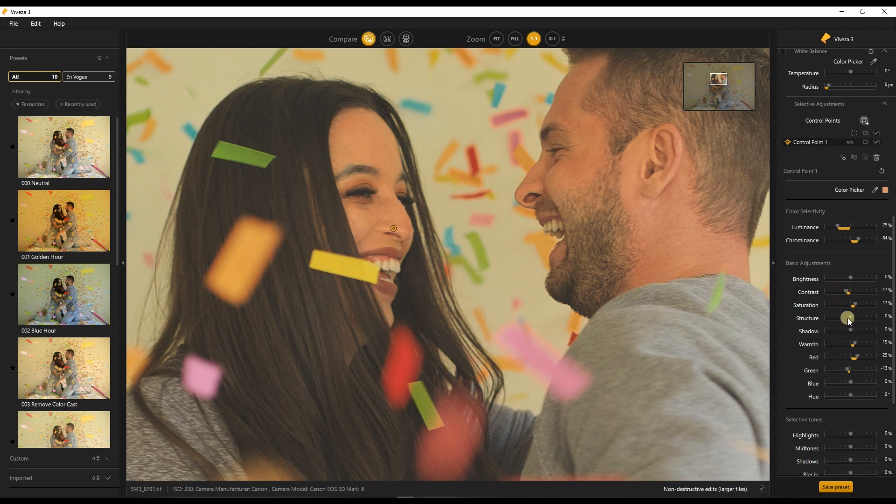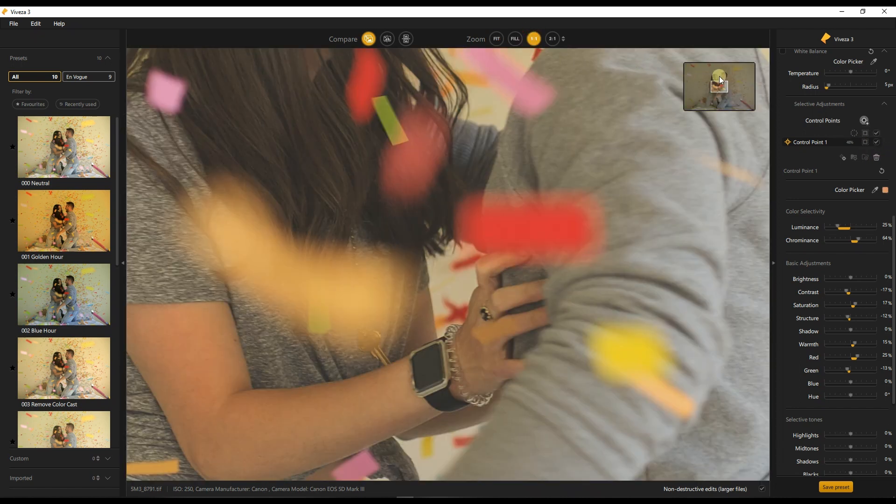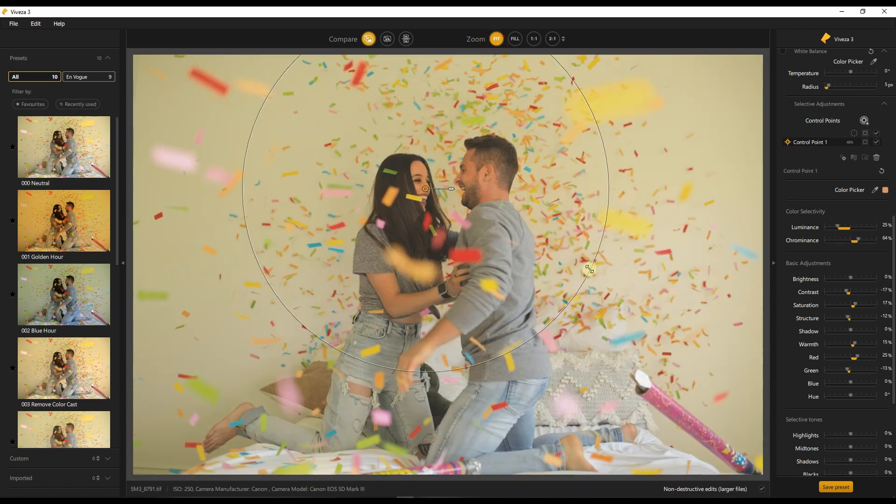I'm also going to reduce the structure. The reason I'm reducing structure is that if you add it, let me show you what happens — it looks way too punchy. You never want that on a human face; you want to make it nice and soft. Let's go back to fit and I'll show you before and after — there you go. Zoom in to one-to-one on the person: before and after — that is phenomenal. I think most of our job is done.